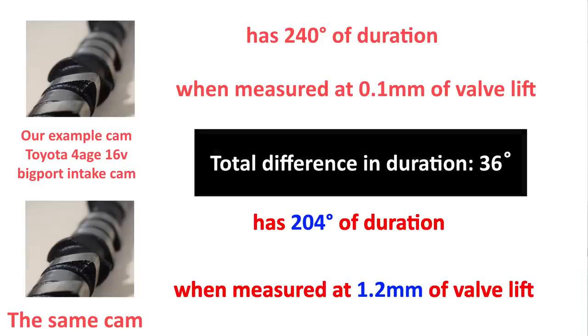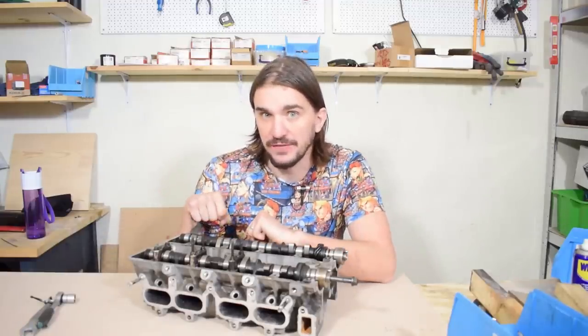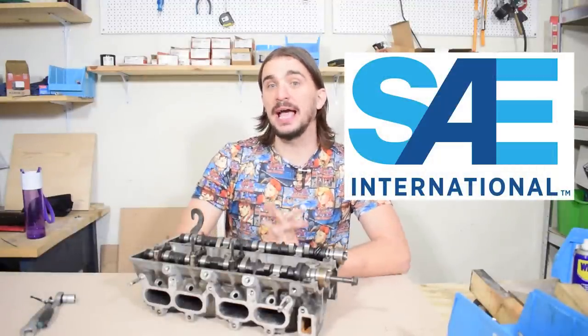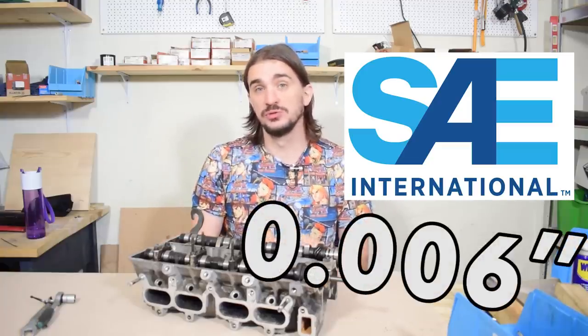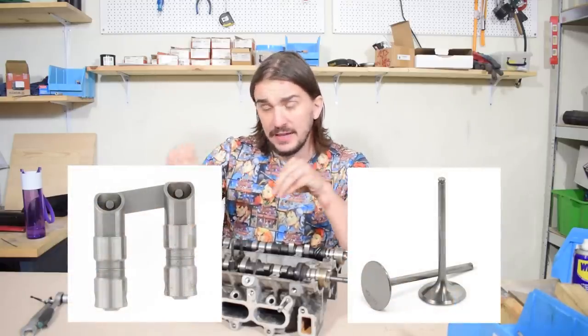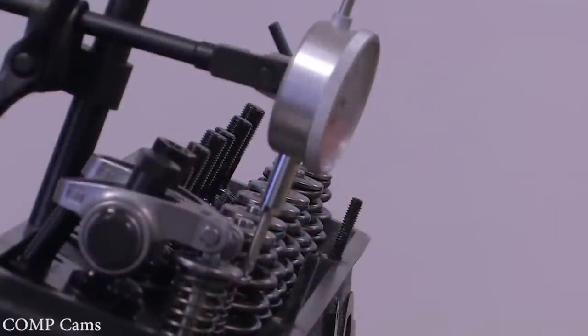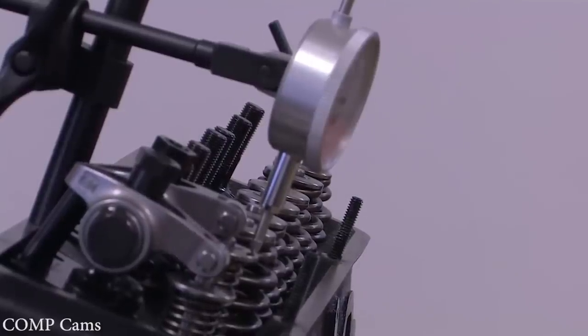That's a difference of 36 degrees of duration, which is very significant. Some other engines with different types of valve trains have an even more significant difference in duration when measured at different valve lift points. So you would expect there's some universally agreed-upon standard that everybody uses. And there is. The SAE, or the Society for Automotive Engineers, set the standard to start measuring duration when the valve lifter is 0.006 inches off its seat. You can measure lift at different points on the engine depending on the valve train, but for simplicity, we're going to treat all of these valve lift point measurements as one and the same.